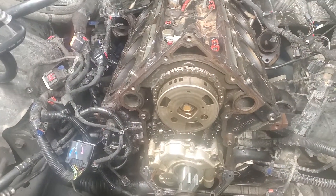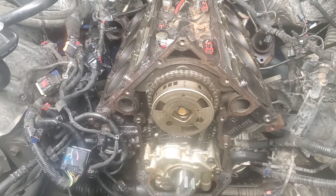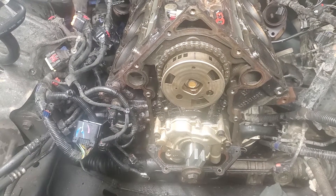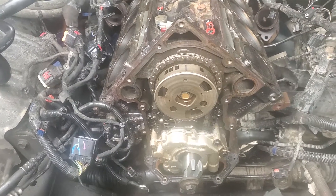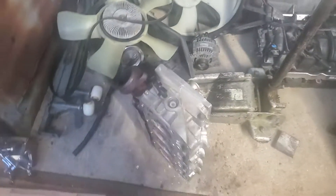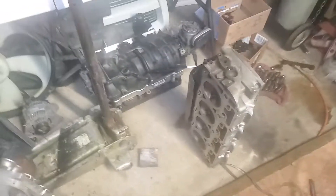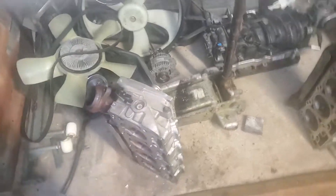So this is all back in. I'm about 99% sure I got the timing right. Now I'm going to put the heads on — they're right here, all cleaned up and ready to go. Cleaned up the surfaces.